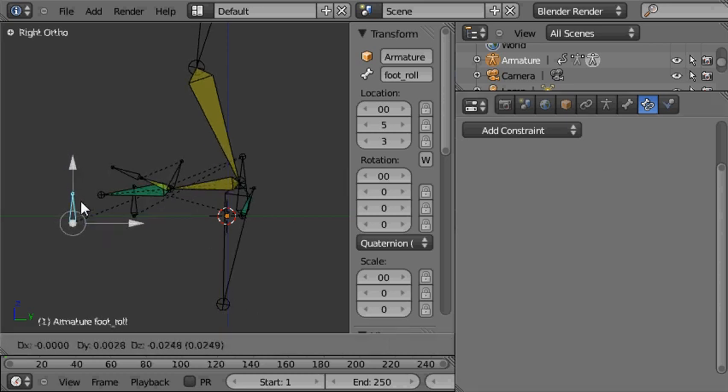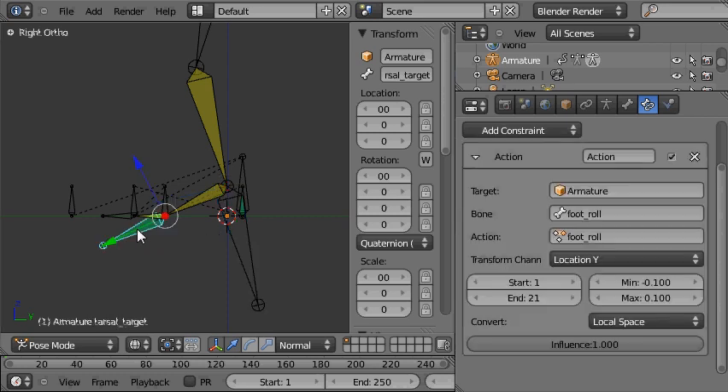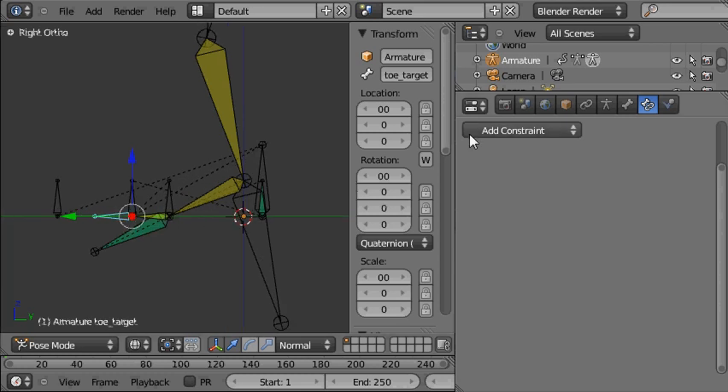We have all our nice functionality here, but some of these bones are no longer useful because their functionality is being accessed via these other control bones, so we're going to go ahead and hide those bones that we no longer need to access.